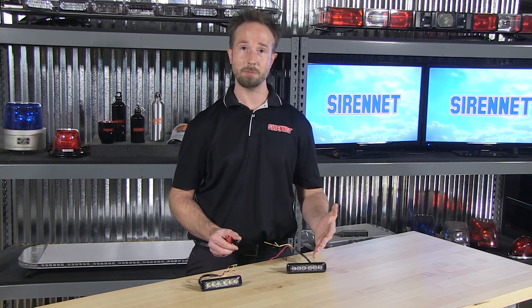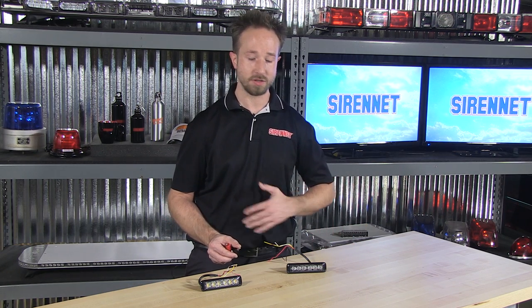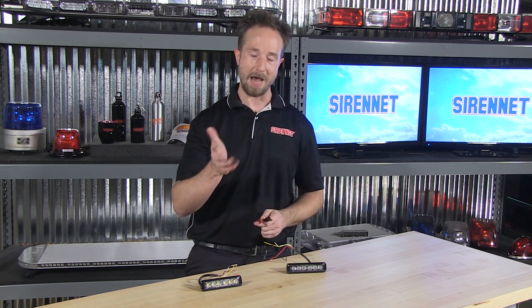I'm Chris — thanks for spending time with me here on SirenNet Television for a look at a wonderful light head and going over the details. Back to you, Stuart. There you have it — the Federal Signal Micropulse 620 Ultra. It's available here on SirenNet, go ahead and check it out. And as always, many thanks for watching SirenNet TV. Have a great day.